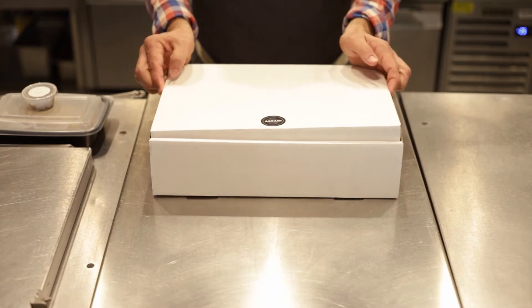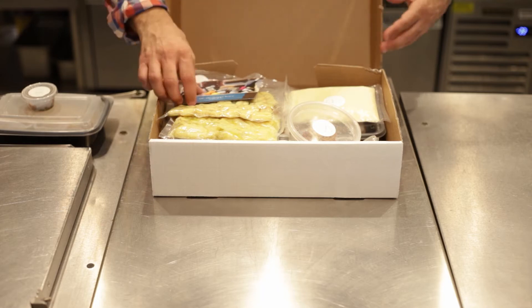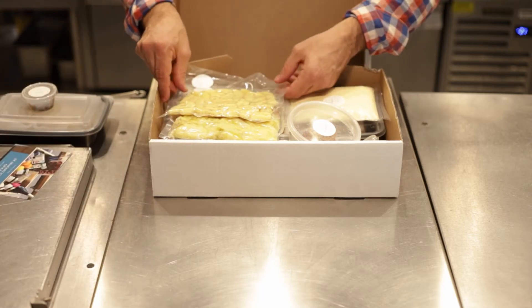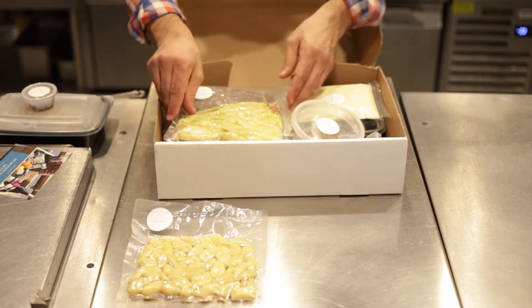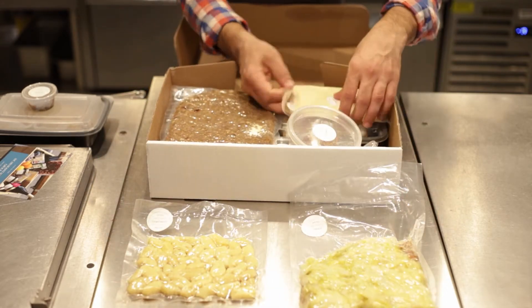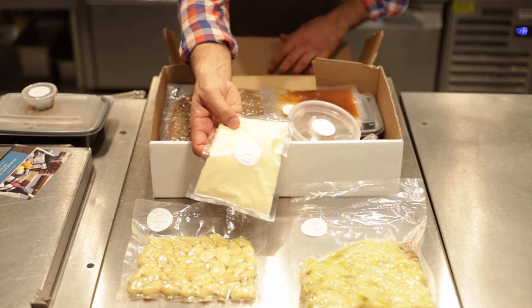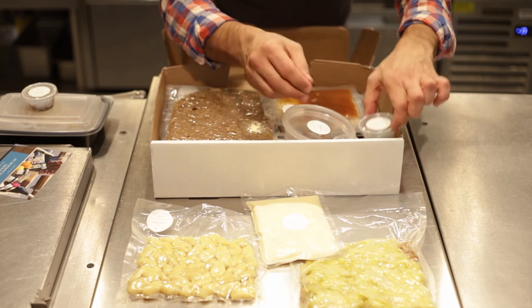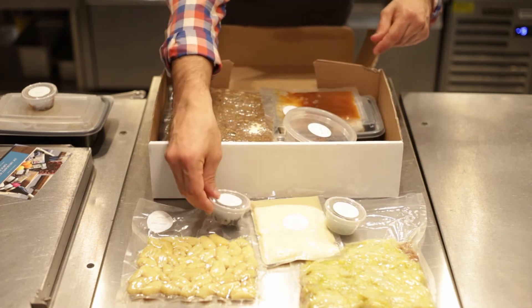We're going to open up our box of food and explain where everything is and what it's for. For our first course, we have the gnocchi, and then your braised cabbage with chestnuts. This is the sauce for the first course — we call it fondue, a butter fondue or beurre fondue. And you're going to have your chopped sage and your caviar.